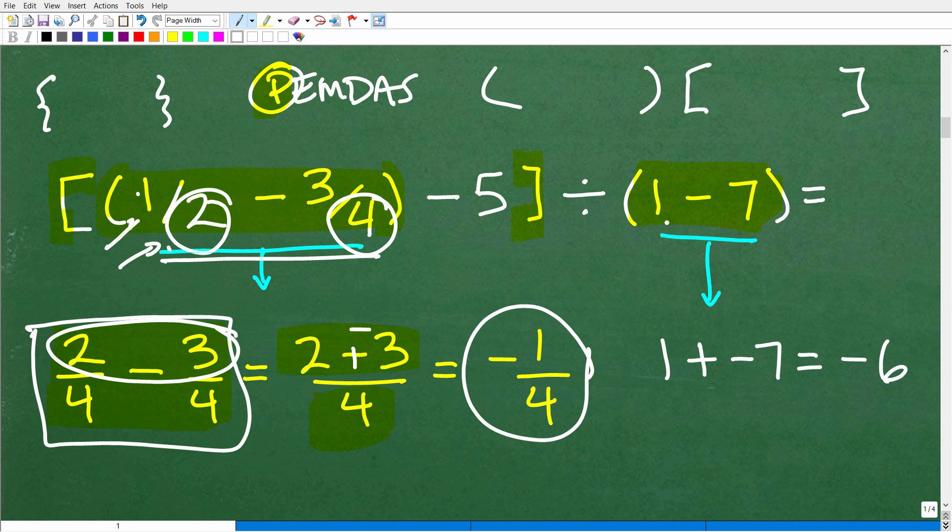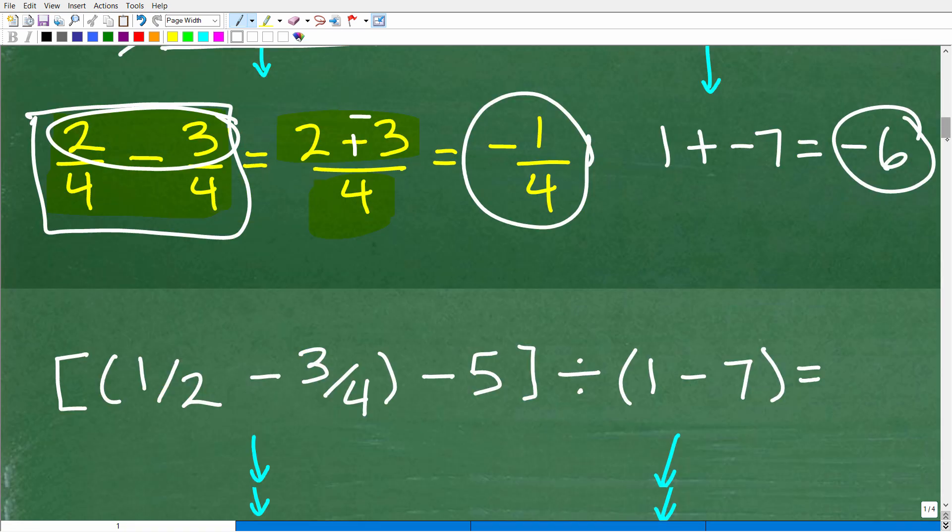Now let's deal with one minus seven. Turn that subtraction into addition of a negative: one plus negative seven, which is negative six. So one minus seven equals negative six.